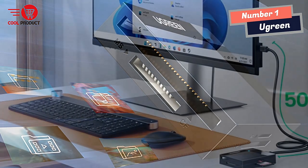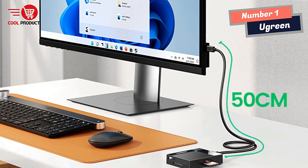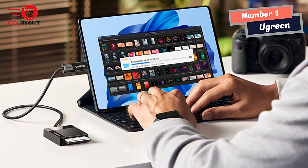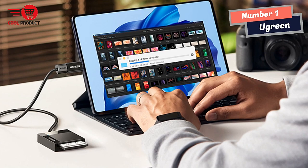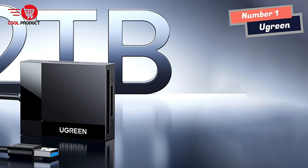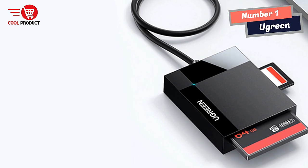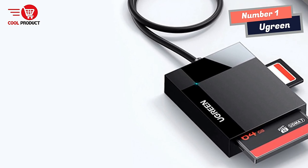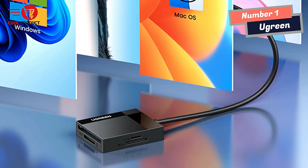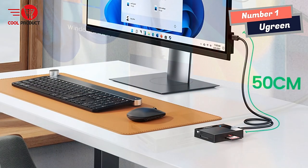The A Green Smart Card Reader is designed with SD, microSD, CF, and MS slots, covering most standard memory card types. This all-in-one design makes it versatile and suitable for a wide range of applications. I appreciate the on-the-go transmission feature, enabling me to transfer files or photos anytime and anywhere. Additionally, the included 50cm cable cord adds more accessibility, making it easier to reach ports and use the device comfortably.